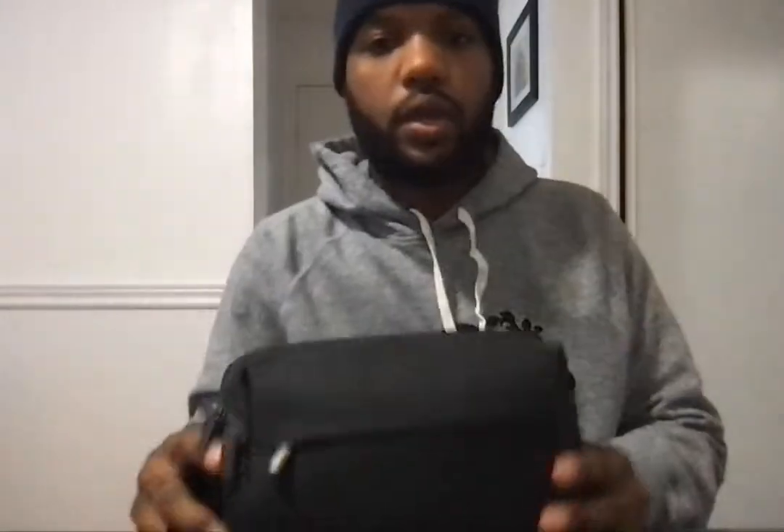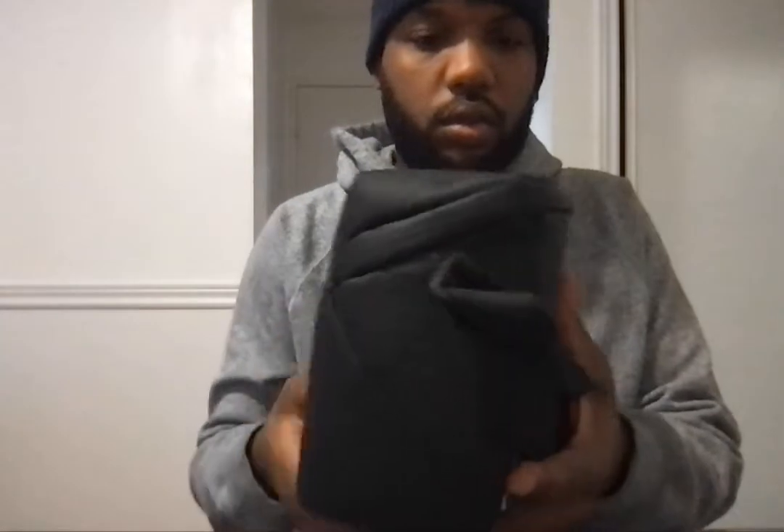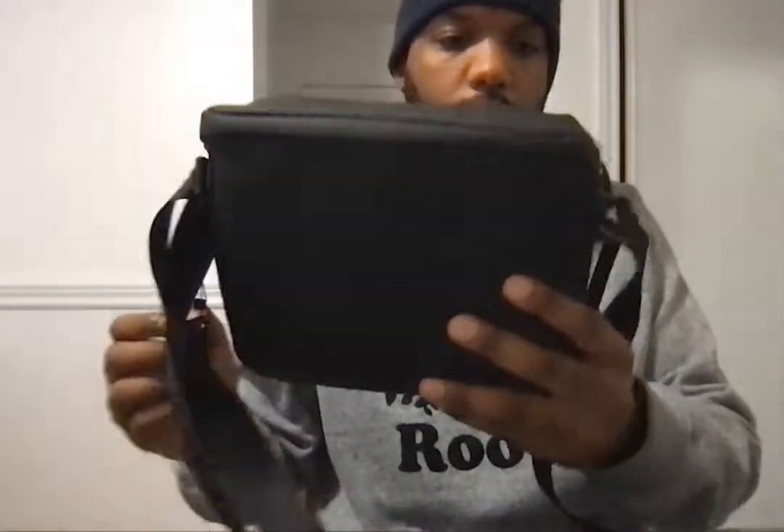There's no DJI box. They just put everything inside the bag that it comes with. The bag looks brand new. This one has this label — it looks like a brand new bag.